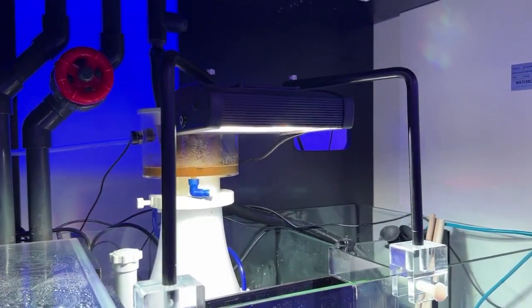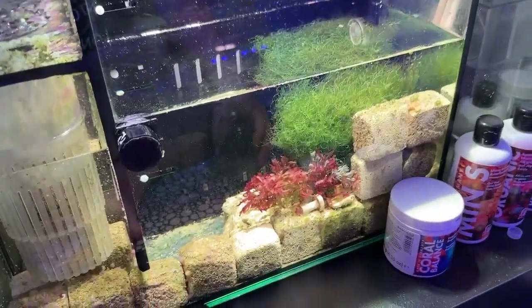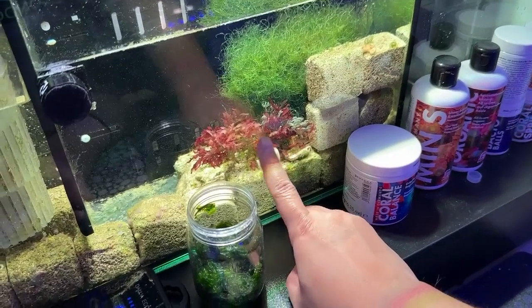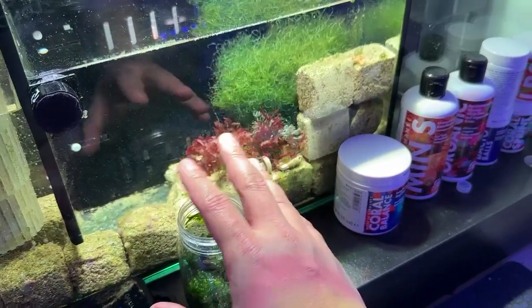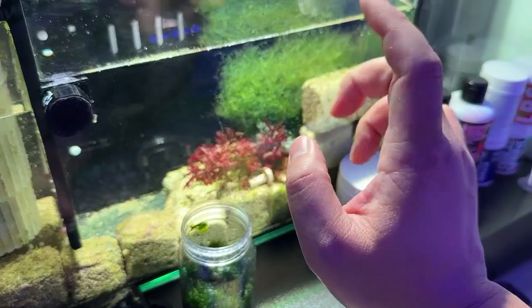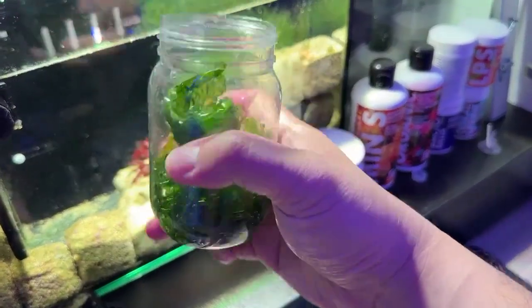Alright, so we're back. We have the Blaze Mini — this is the freshwater refugium light that they have — lights on at full blast. As you can see I have Dragon's Breath that hasn't been doing too well. I don't know why. It wasn't getting a lot of flow when I first had it here, but now I have it in a spot with a little bit more flow but a little bit lower. And then I have the chaeto that just grows out of control no matter what you do to it. And now we have the sea lettuce — let's see how this works.